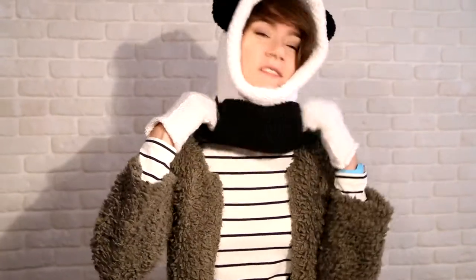For total panda look, you can put on our panda snoot. And now you're a total panda!